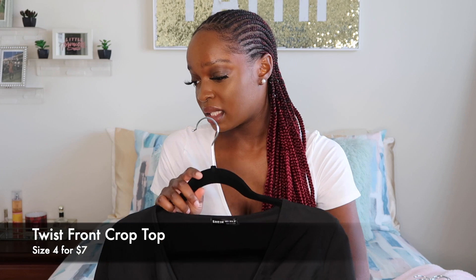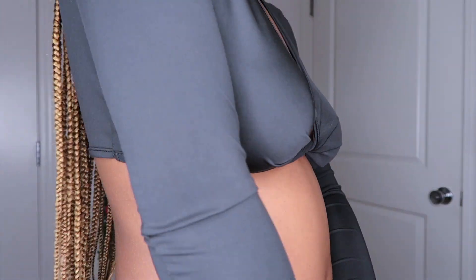I loved the white top so much I went back and got the same style in black. Please note though — the black material is definitely different from the white one. The white feels more cotton-y, while the black is more stretchy and spandex-y. I looked it up: it's 95% polyester, 5% spandex. I haven't worn the black one out yet, but I do still like it. The wrap design in the middle is basically the same as the white one. I would still recommend it — it's a very cute piece, good for mixing and matching.